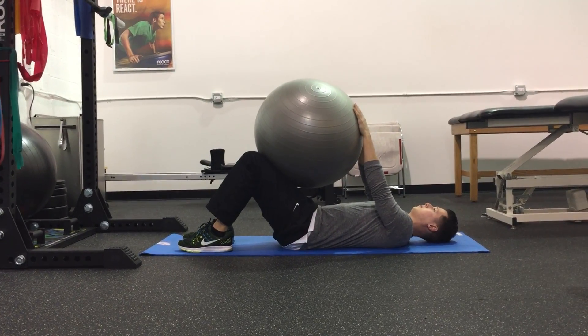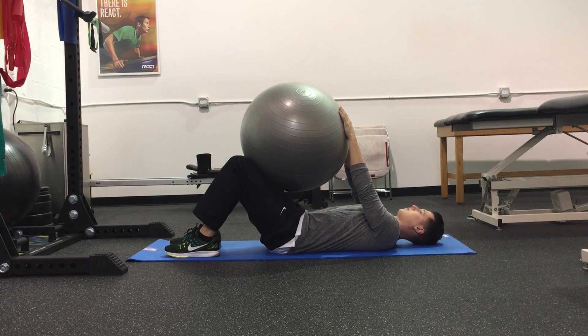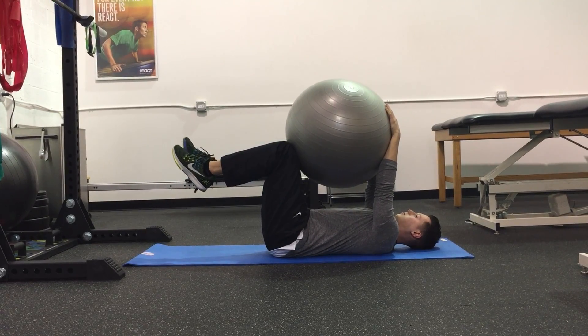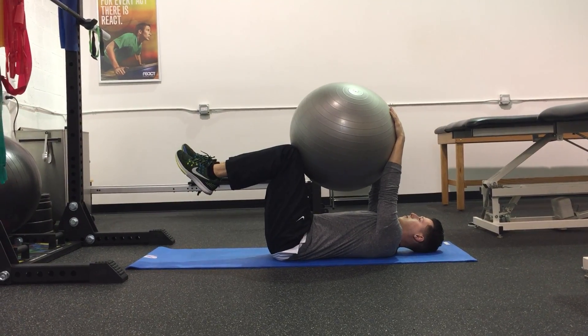This is the dead bug exercise. Lie on your back with your hands straight in front of you towards the ceiling. Bring your knees and hips up to 90 degrees and make sure your lower back is flat on the ground. Position and squeeze an exercise ball between the elbows and knees.